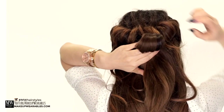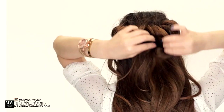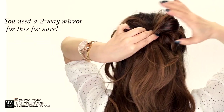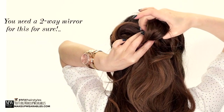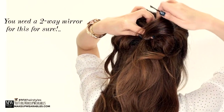Then we're going to make a ponytail with that section, but don't pull the hair all the way through on the last twist. Next we're going to split the ponytail in half to form two loops. Split your hair evenly, then move the hair bow on top of the headband and secure the middle part of the hair bow — I'm going to call it wings — using three-inch bobby pins.